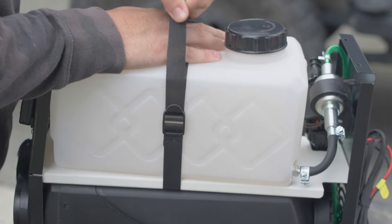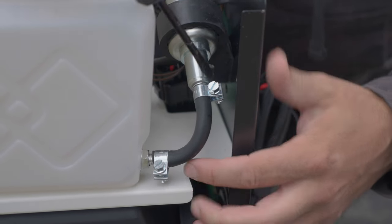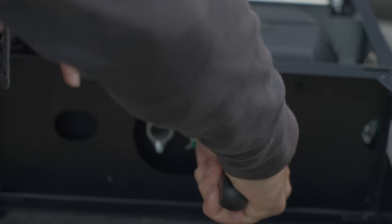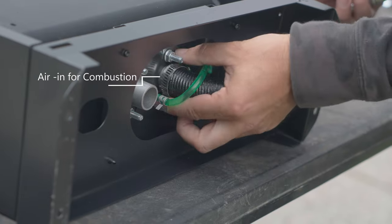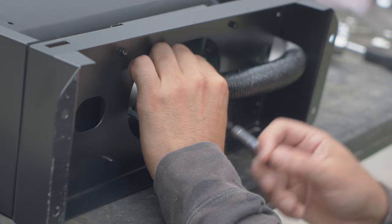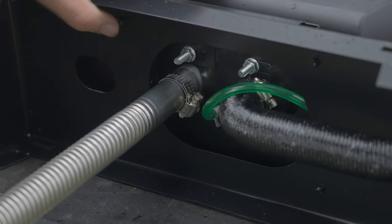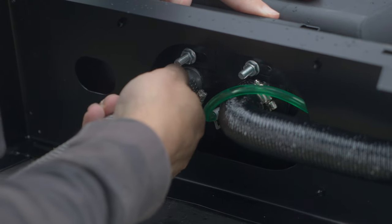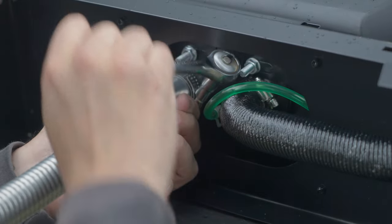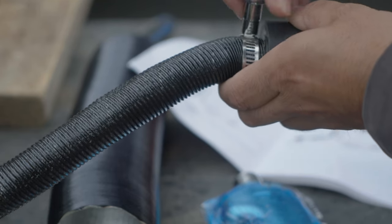The first thing was to secure the tank and check all the nuts and bolts — there were a couple of loose ones. I then went ahead and installed the air-in duct and exhaust, then installed the air filter, and secured the air intake duct to the frame with a zip tie.